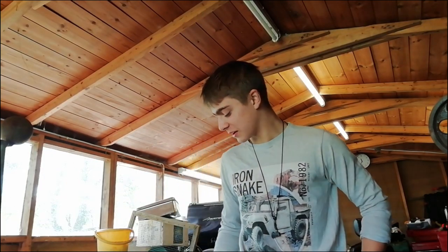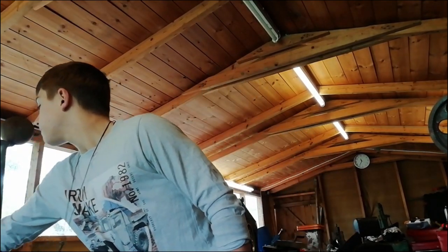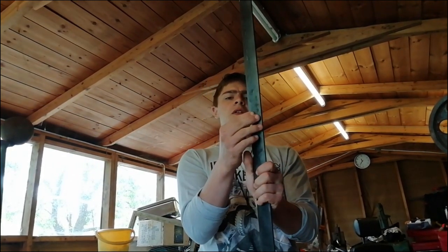Hello ladies and gentlemen and welcome back to the channel. Today, as it is roughly gardening season, we're going to be working with this handle — I think it's for stairs railings, but we're going to use it to make a hosepipe hanger. This part will be bent up and curved outwards in a semicircle shape for the hosepipe, and this part will be used to drill into the back of the wall.